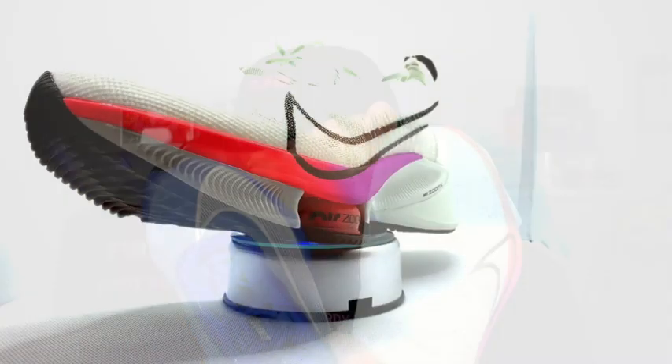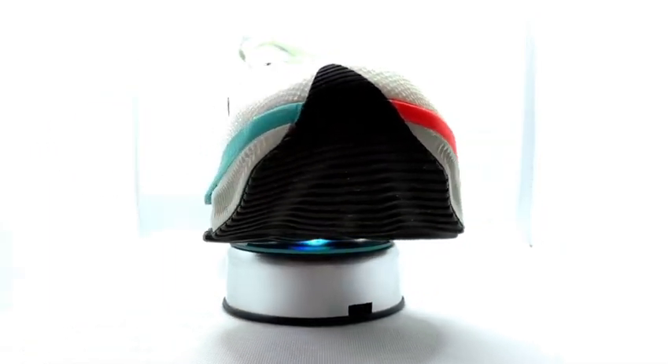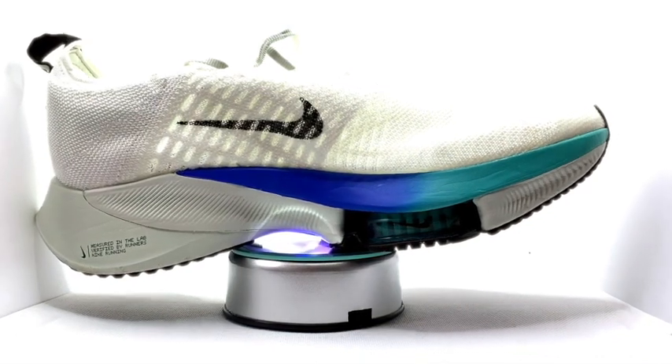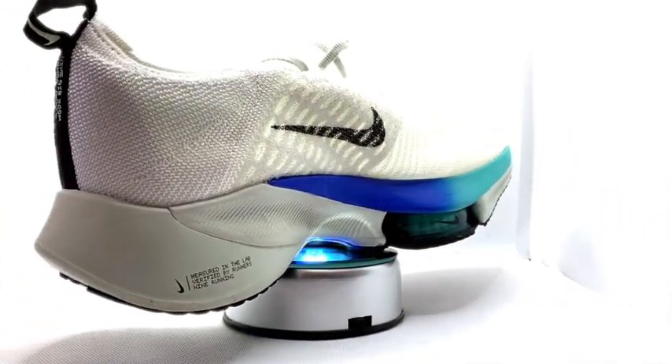Stats and features time, and we'll start with the Tempo. Tempo, 165 pounds here in the UK. It's got a 10 mil drop, 9.8 ounces. Stack height of 46 mil in the back and 36 in the front. Got a nylon plate. You've got React Foam in the rear and the more durable Zoom X up the front.